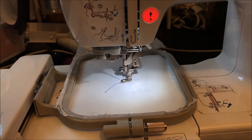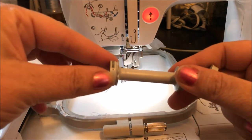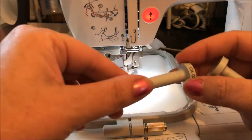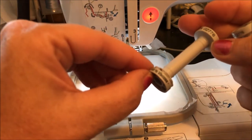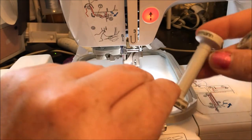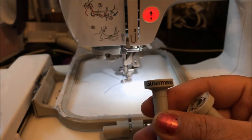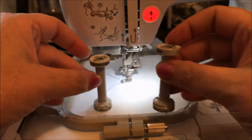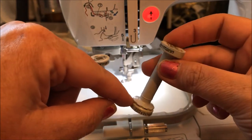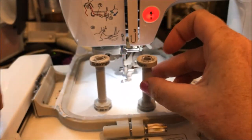Good afternoon, you guys. Thanks for joining me. I just wanted to show you really quick these cute little thread spools — I use them from a name I can't quite remember, but you can see it up at the top. You get them at Joann's in their thread section. They're going to be really cute when they're painted because they have this little scalloped edging on the bottom.